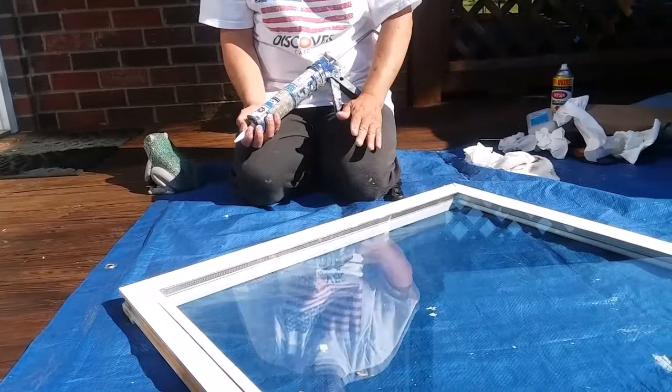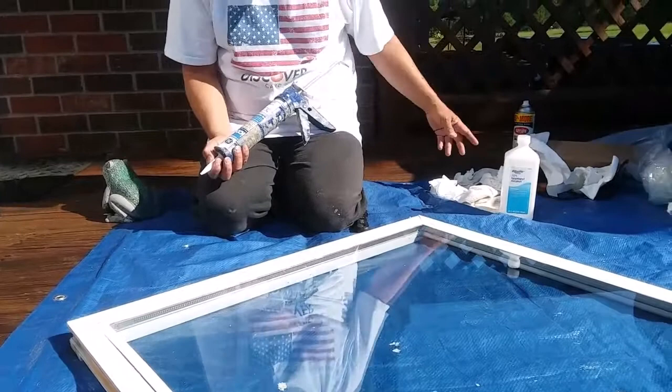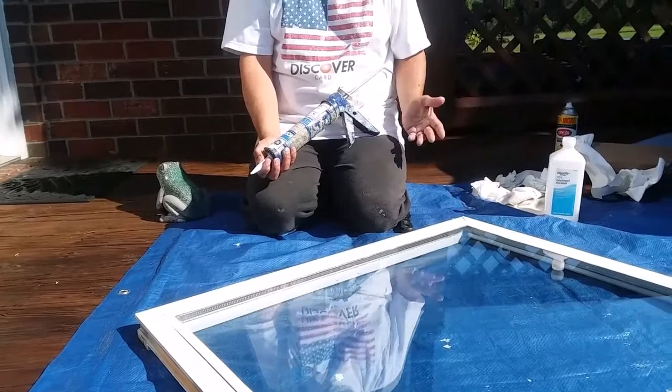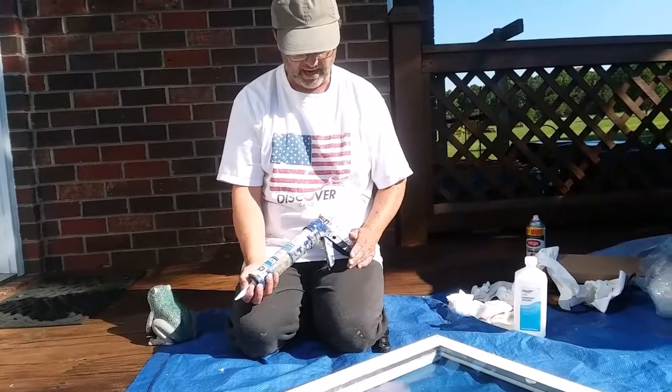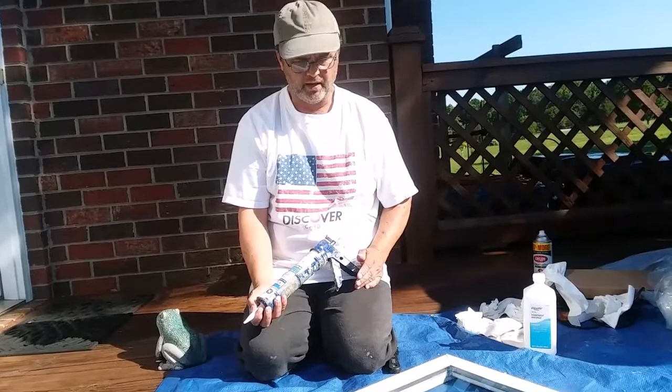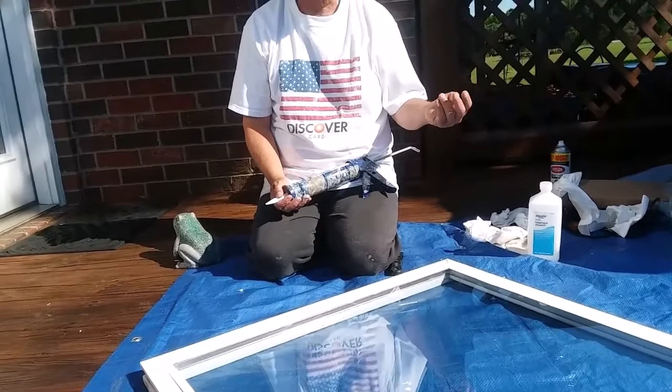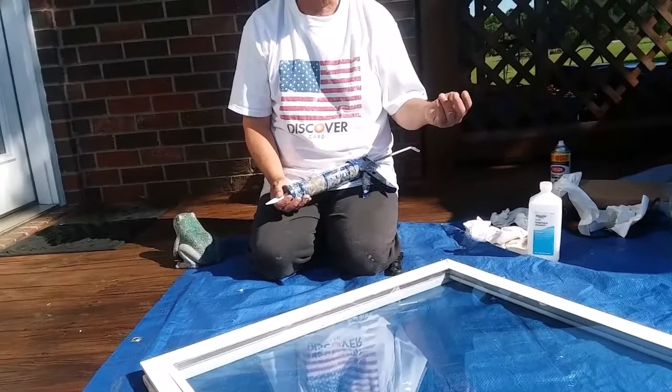Once I get that done, I'll take some alcohol and put a little bit on one of these rags and wipe off the glass to get this caulking off before it actually dries. After that, I'm going to let it sit — I think they say it takes a good while to cure. It's supposed to be rain-ready in like three hours. I try to let it sit at least a couple of hours before I put it back in the window. I'm going to pause the video and then show you putting the little knobs on each side that the spring catches on, and that'll be the end of the video.